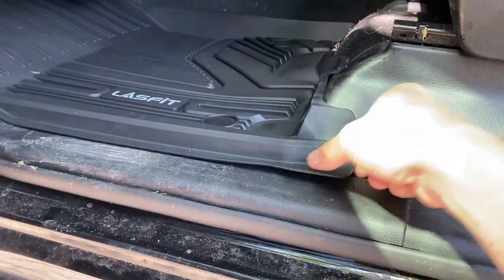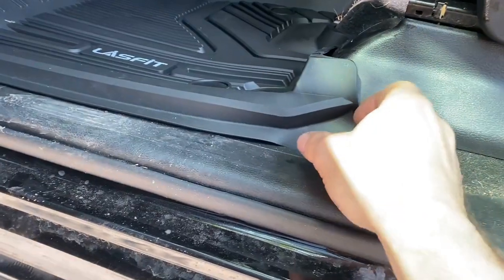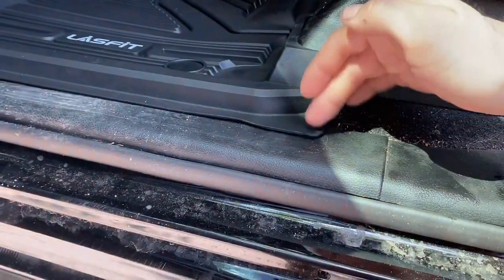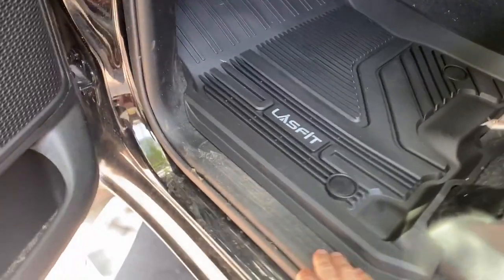Here we can see a little example of the packaging crease I was mentioning — it sticks up a little bit here. If that bothers you, you can take the floor mat back off, bend it down a little, and heat it if you have to. Obviously don't melt it or anything, but as you can see, I already have it laying much more flat.